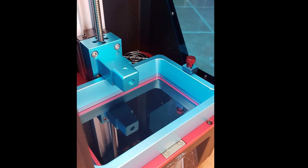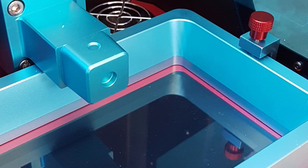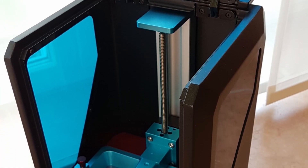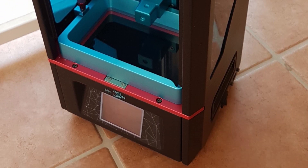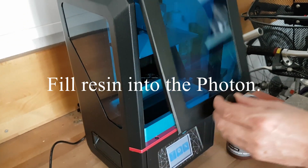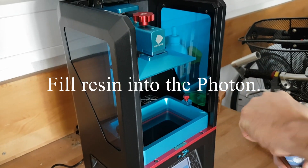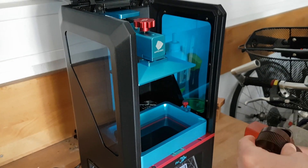I want to share my experience on my first print. The printing object was the famous 3D Benchy in 100% scale. Bed leveling was pretty easy and done in about 10 minutes. Afterwards I was slicing the 3D Benchy in the Photon slicer with 0.05 millimeter layer height. Follow me now on the way of my first print with green resin.